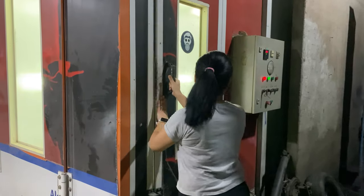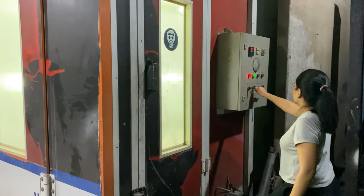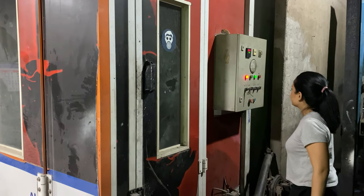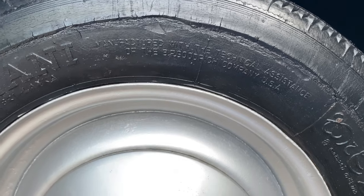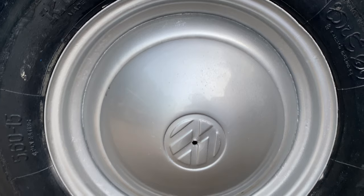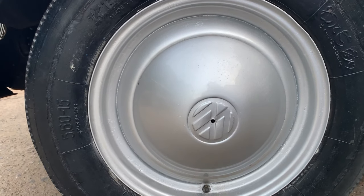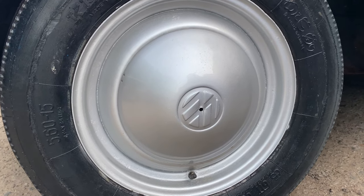Just finished spraying the lacquer, so what we have to do now is turn the heater on in the paint booth and see what the end result is. Now it's time to bake the paint, so I'm going to turn it to 60 degrees. It usually takes around 40 minutes for the entire paint to dry. There are lots of advantages to having a paint booth — there is less dust, you do a quicker job because the chemical reaction of the paint reacts faster, and also it's safer for the environment.